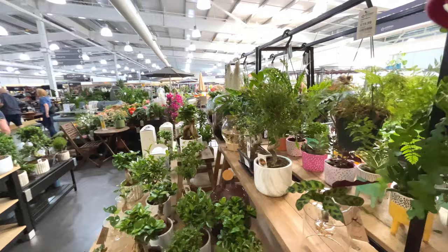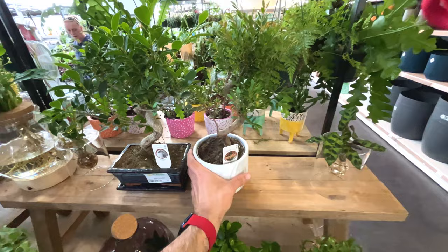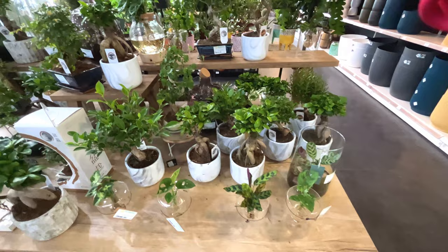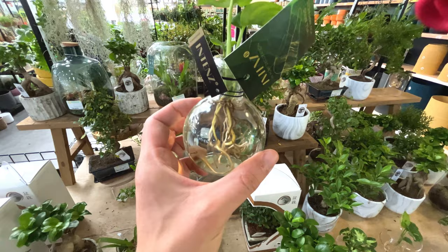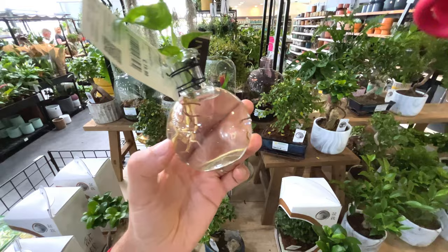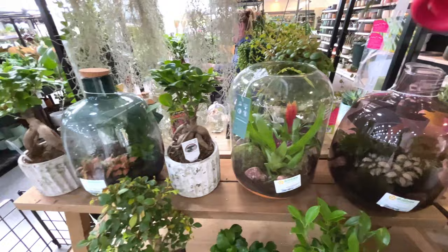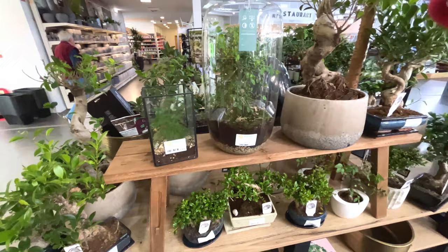Some bonsai-looking plants. Bonsai shinsium, 30 quid. Don't have any bonsais myself - maybe I should start. No idea how to look after them though. Little propagation of a monstera adansonii - so nice. That is 20 quid for that - they're making quite a margin on that. Some more terrariums - closed ones, open ones. Look quite nice, although they are very expensive - 80 quid for that one. Some more bonsais - bonsai in a terrarium, 85 quid.